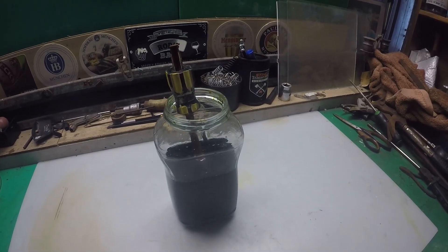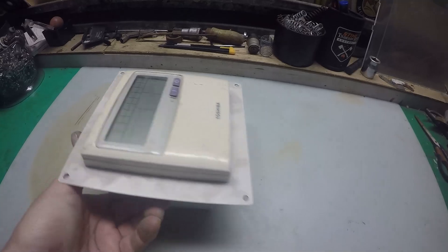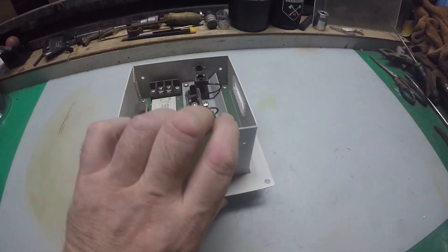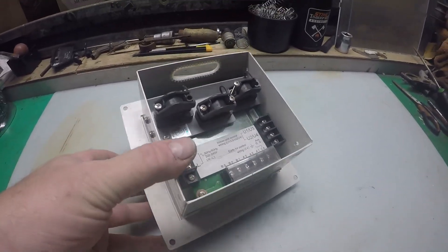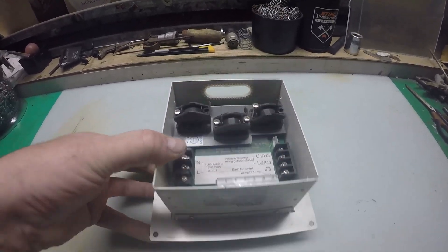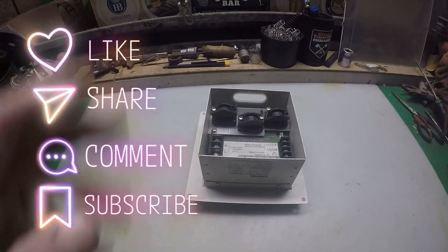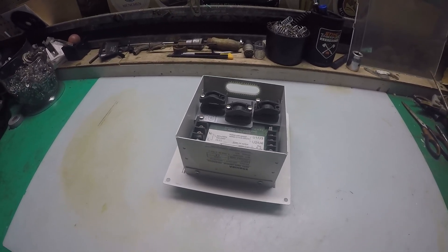Thanks for watching. I will do a separate video on this little item — yes, this is the controller board which came with that job lot of remote controls. I'm seriously hoping for some goodness inside of this. I just wanted to concentrate on the actual remote controls rather than the controller unit. If this kind of content — copper, gold recovery, silver recovery — is what you like, please like, share, comment, subscribe and I'll see you on the next one. Cheers guys, bye!